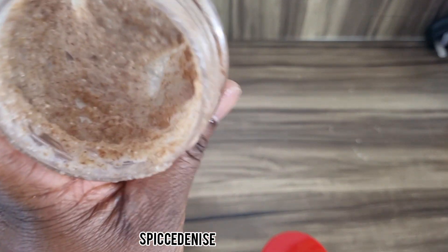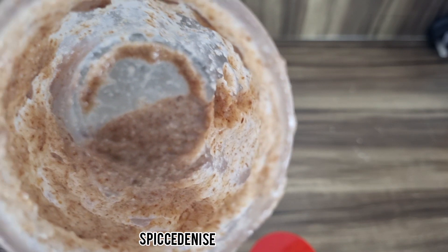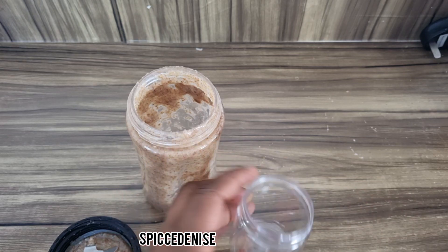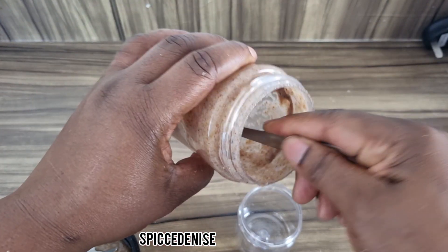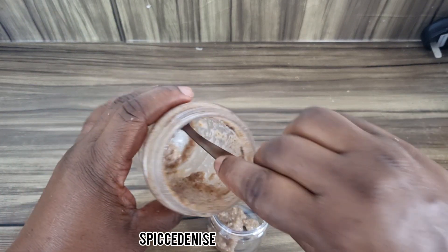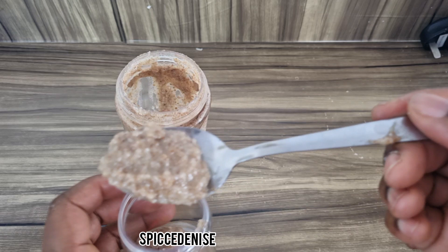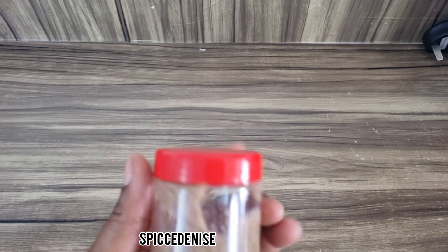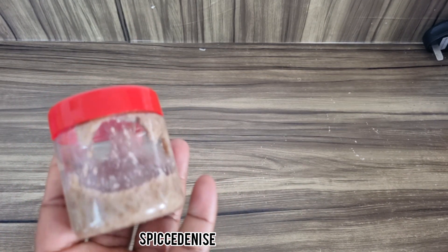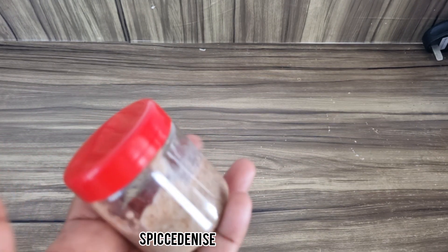Look at this guys — this is how creamy your face mask should look. I'm going to place it in this small container and keep it in my refrigerator for at least seven days. And there you have it — just a small amount of face mask to last me seven days. I hope you like this video, and I'm going to demonstrate it on my face now.